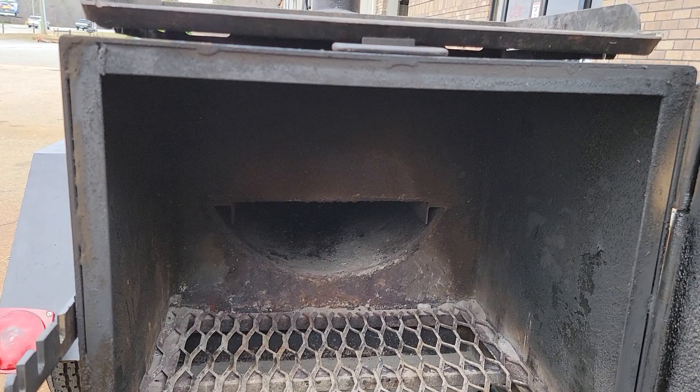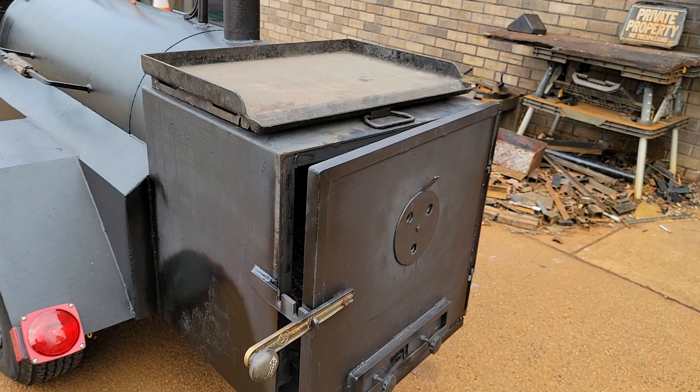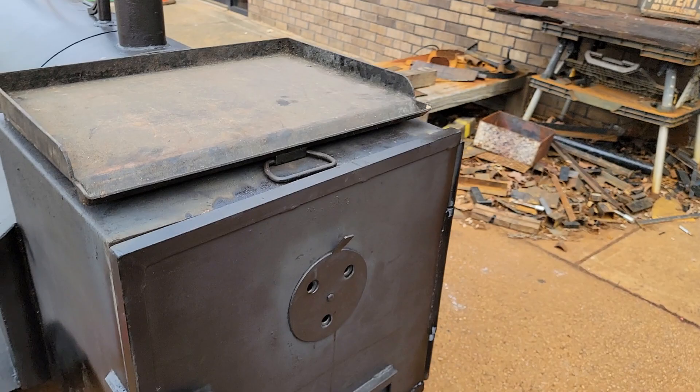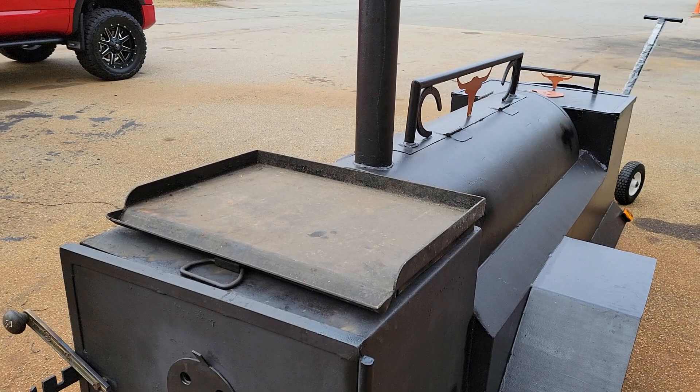It's heavy duty — firewood and charcoal. It's easy to clean out the bottom of the smoker; you can just use a garden hoe to pull any ash or gunk out of there. You can have the door with one latch open, two latches, or closed — whatever you like.